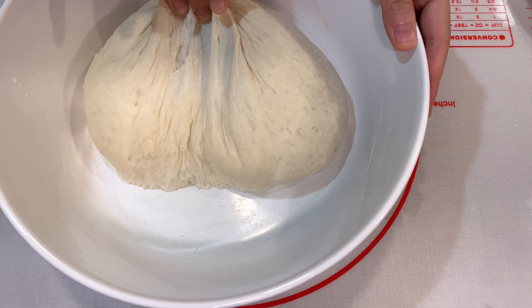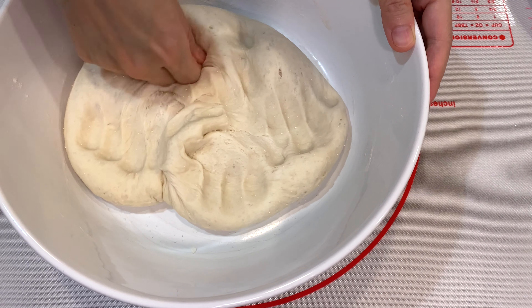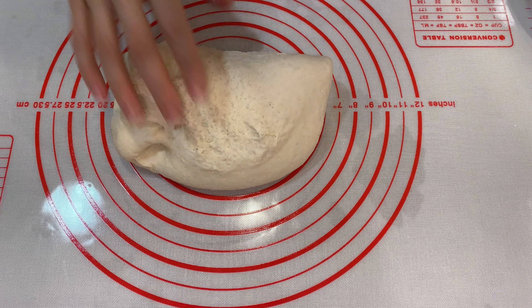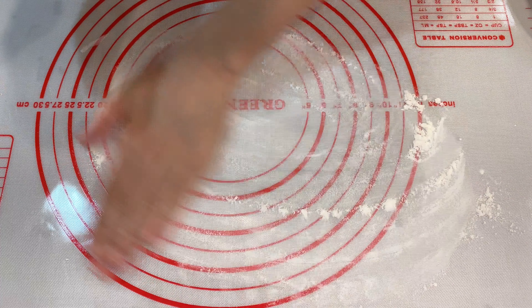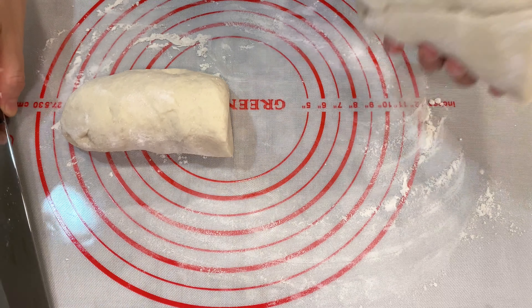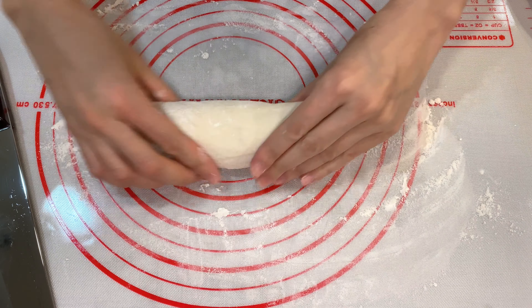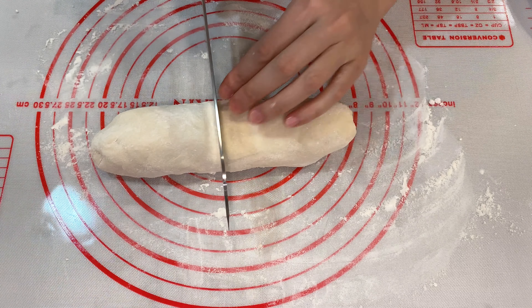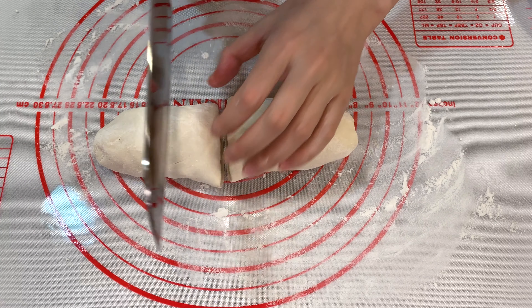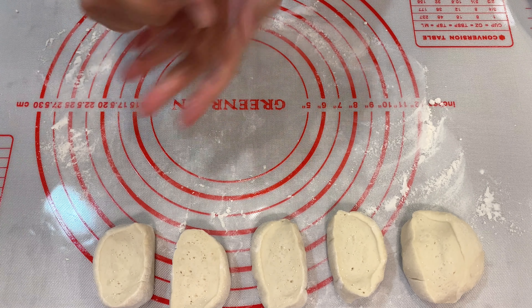Now the dough is double the size of its original size. Press gently to de-gas the dough and reshape it. Cut the dough into two halves and keep one half covered so that it will not dry out.